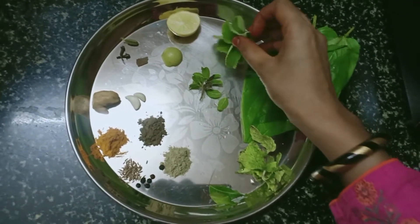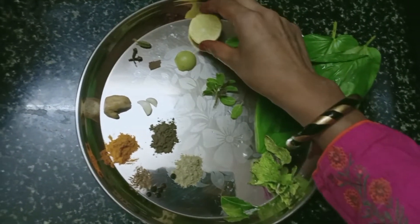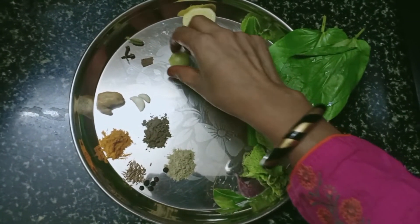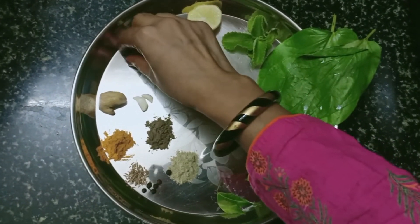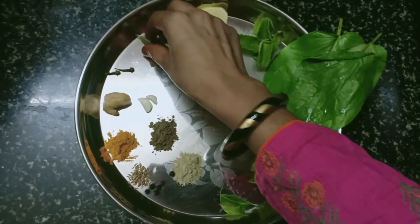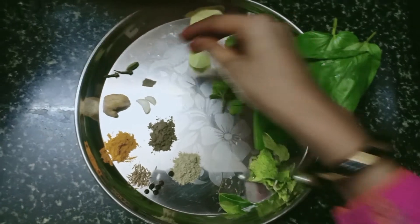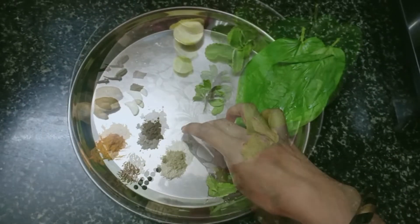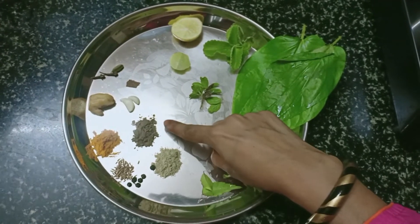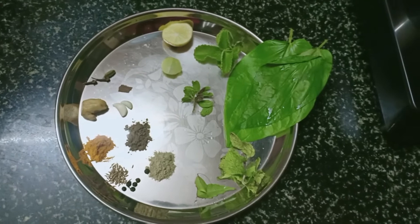Five to six Mexican mint, one oversized lemon, a small sized Indian gooseberry, two cloves, one cardamom, a small portion of cinnamon stick, two neem leaves, a quarter teaspoon of long pepper powder, a quarter teaspoon of Solanum trilobatum, and a quarter teaspoon of coriander seeds.